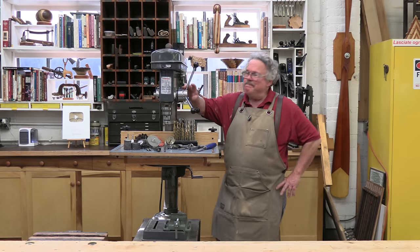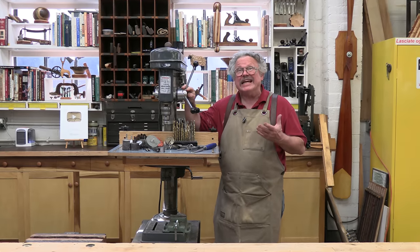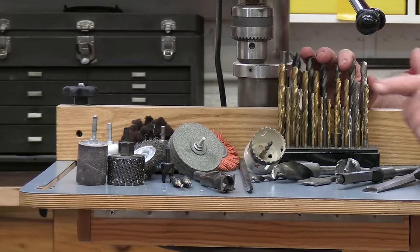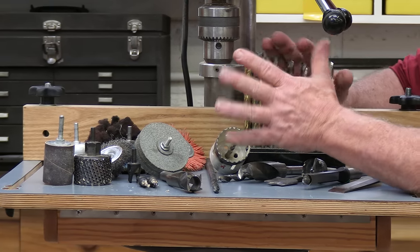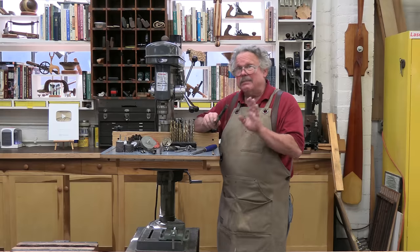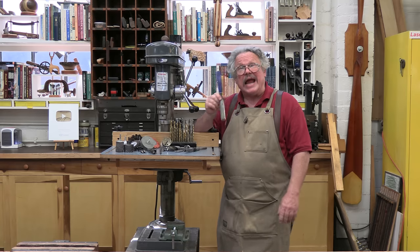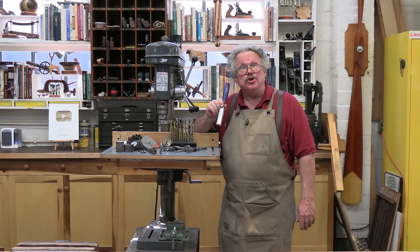The drill press is an amazing tool for the simple reason that it has so many useful accessories. Not only is there an almost infinite variety of bits to poke holes with, you also have things like drum sanders, rotary rafts, plug cutters, countersinks, grinding wheels, wire wheels, abrasive pads, and of course chisels. I'm not just talking about square chisels that are part of a mortising accessory — I'm talking about mounting ordinary hand chisels on a drill press and the amazing things that you can do with them.